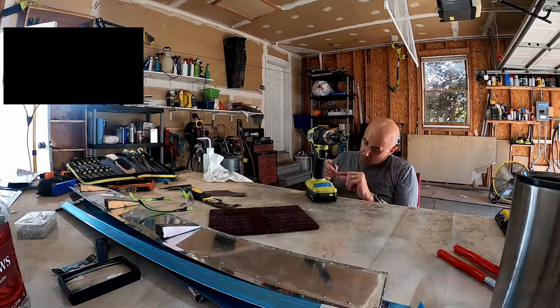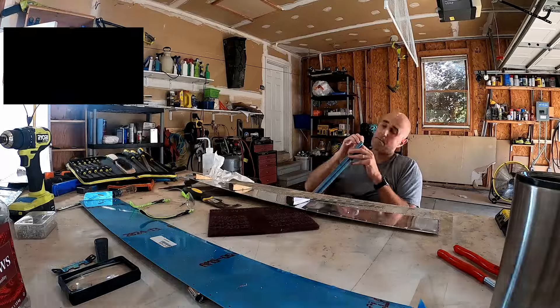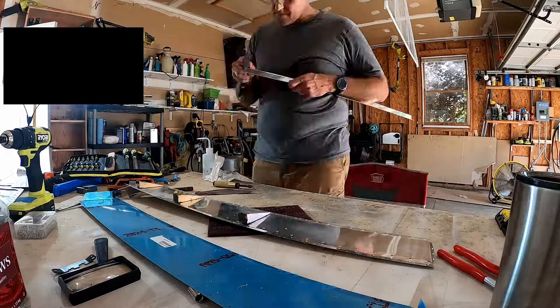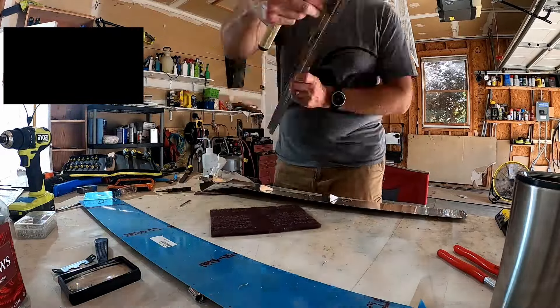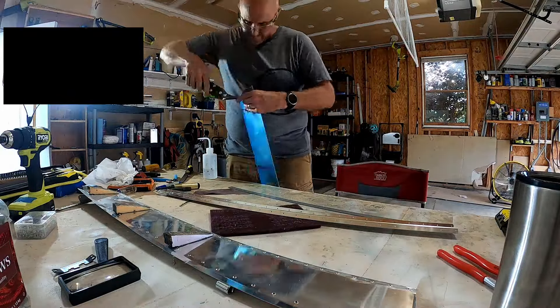I'm glad that I did pull it apart though, because the last thing I wanted to deal with is a trim tab with smoking rivets somewhere just after phase one flying or something. I don't know how long they'd have lasted, but they were significant cracks.